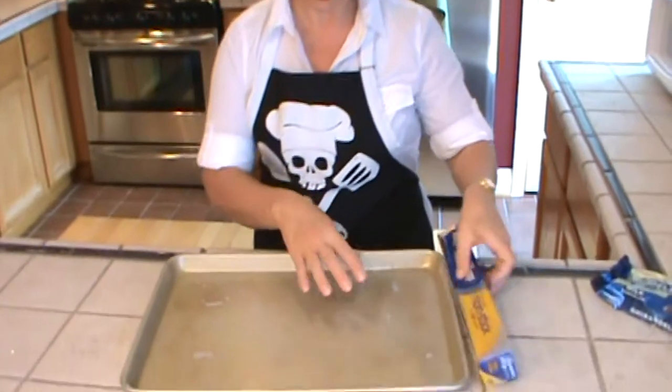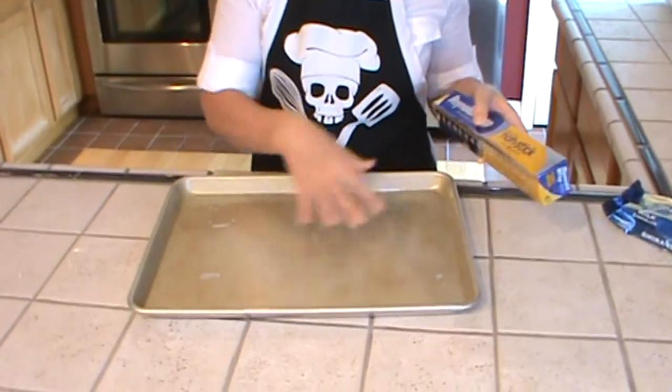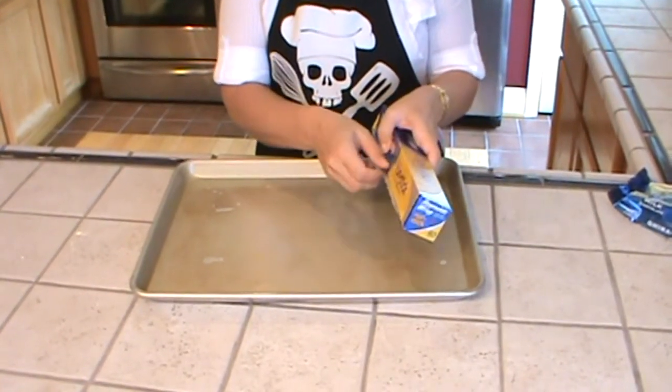Next we need to prepare our pan before we even get started on that toffee, because we're going to be over there stirring the whole time and we won't have any time to prepare this once we're done. I'm going to line an 11 by 15 inch baking sheet with non-stick foil. The matte side is the non-stick side.